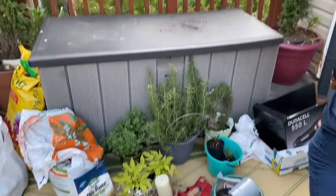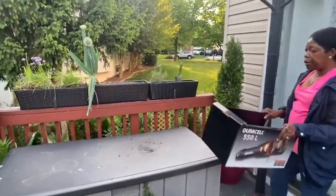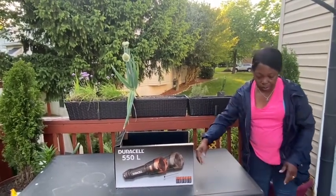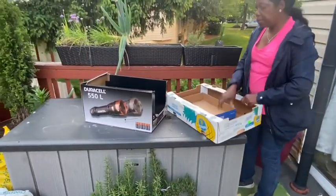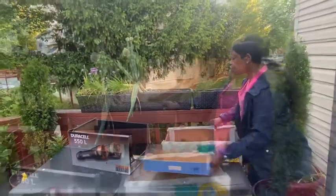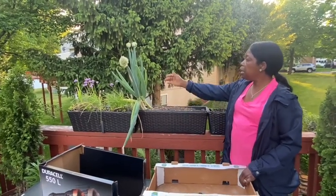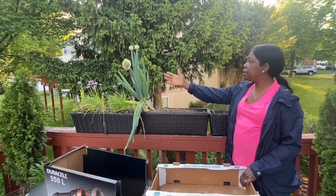I have some boxes to use because it's going to be a lot of mess, so I want to use something to help me keep the area clean. I can't wait to see what I planted in here — I think I planted an onion. But in the winter it got down and shed.